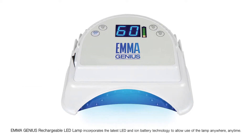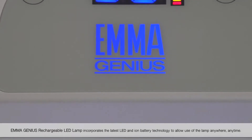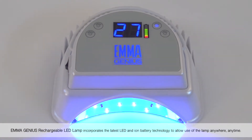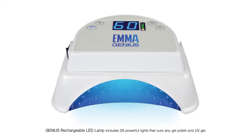Emma Genius Rechargeable LED Lamp incorporates the latest LED and ion battery technology to allow use of the lamp anywhere, anytime. The Genius Rechargeable LED Lamp includes 28 powerful lights that cure any gel polish and UV gel.